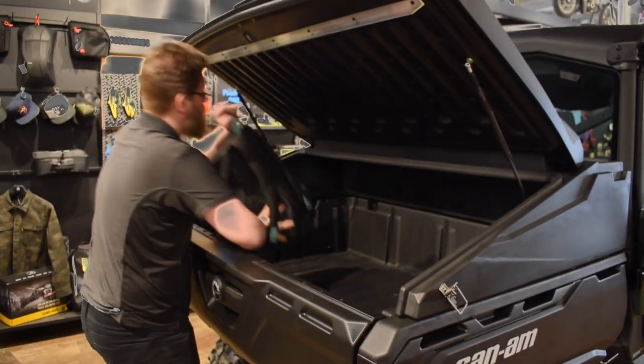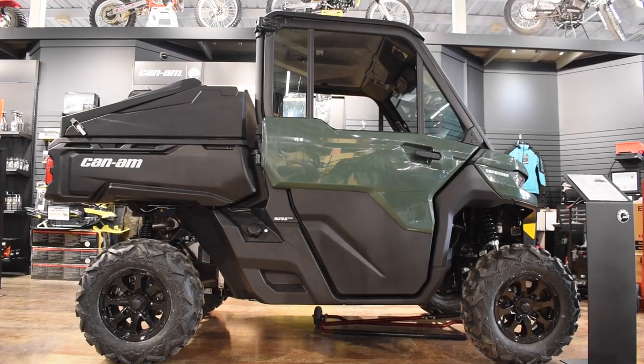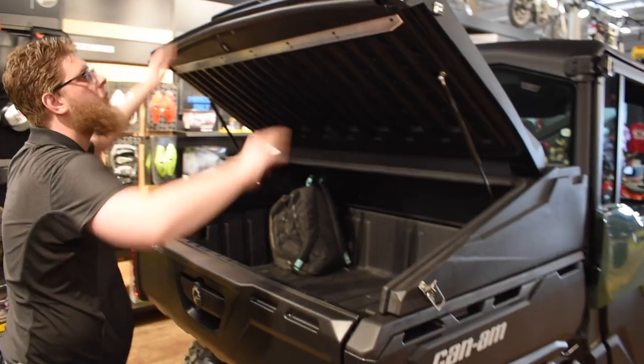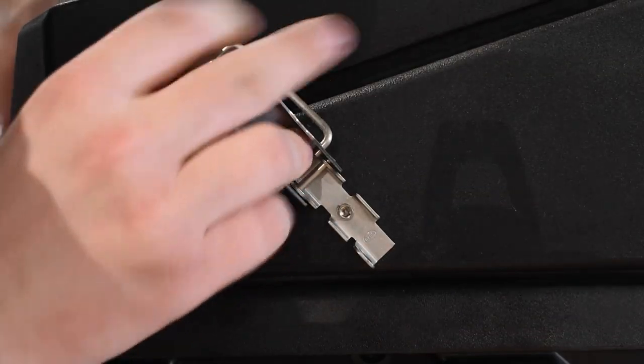As you can see here, there's tons of space under the Roto-Cap. This cover has an elevated design at the front so you can still store coolers, larger tools, pails up to five gallons, and pretty much anything else that you need.